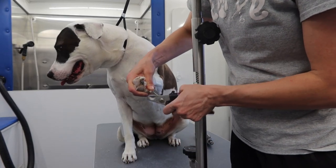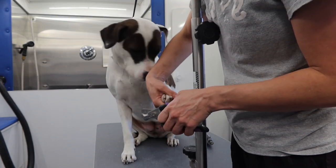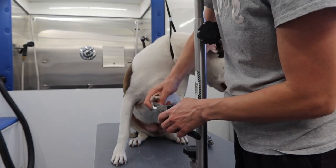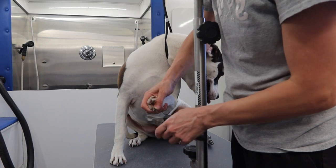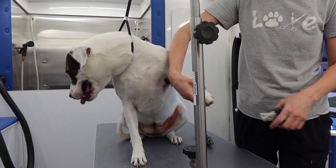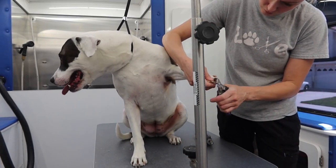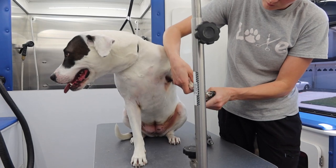I start her groom off by clipping her very long sharp nails. She's not a fan of getting her nails clipped, but it's important that I don't let go when she jerks her paw because it rewards her bad behavior. I remain calm and patient with her and continue clipping her nails, and eventually she settles down and realizes that it's not so bad.